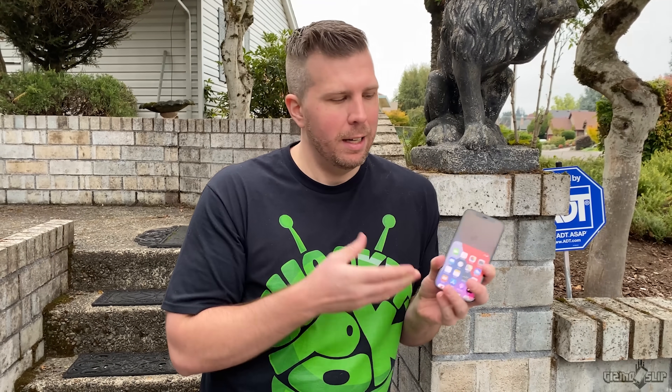We are going to be comparing this drop test of the iPhone 12 with last year's drop test of the iPhone 11 to see just which phone holds up better. Here we go, let's get started.